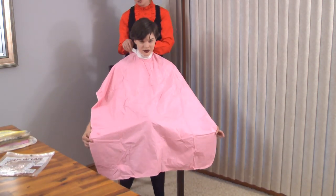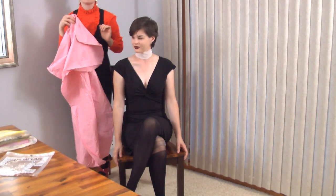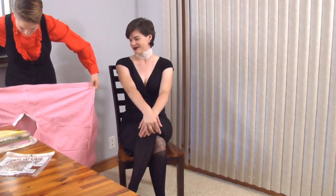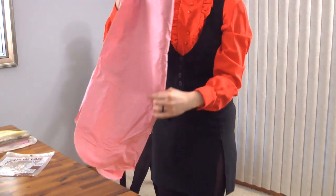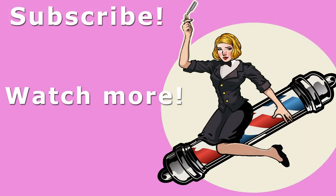These shampoo capes look perfect for any shampoo, chemical service, or just a fun evening underneath the hair dryer. It's just such a gorgeous pink. It really is — I love that color.